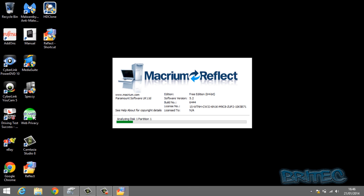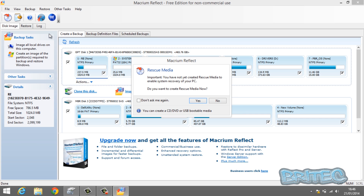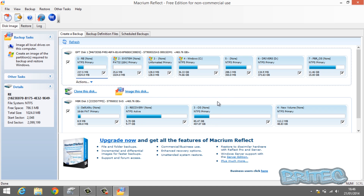Fire up the software and it's going to start analyzing all the disks on the operating system and also on the docking station where we've got our two and a half inch drive. It's going to ask you to create a rescue media CD or USB — I'd advise you to do that, but I'm not going to in this video. GPT Disk 1 is our Windows 8 operating system, highlighted there, and MBR Disk 3 is our docking station drive.